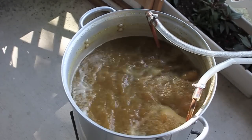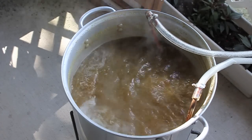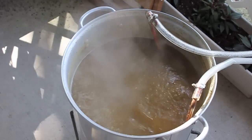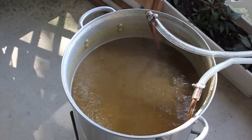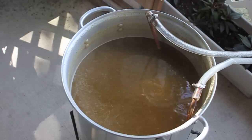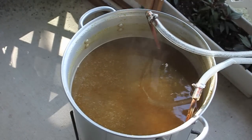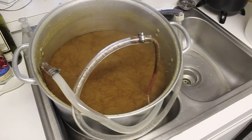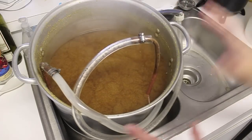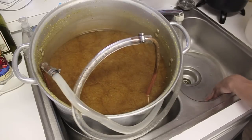It's been 5 minutes, time to flame out. Now we're going to get this to the kitchen sink and begin the cooling process. We've got to get this down to yeast pitching temperature as quickly as possible. Hopefully that'll be quick, so let's move everything back to the kitchen. We've got the wort here in the sink, connected to our tap — time to begin cooling it down. We're going to run cold water through that wort chiller.